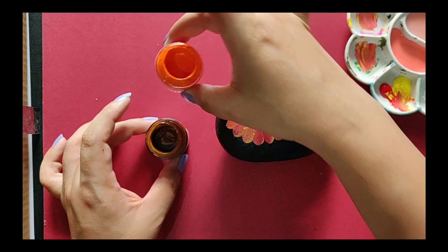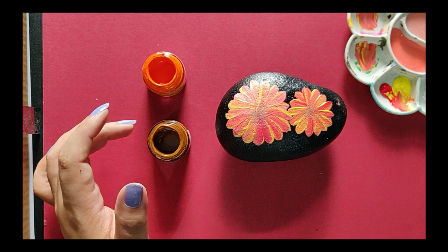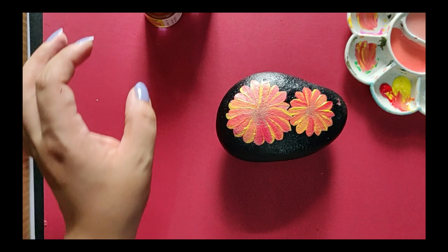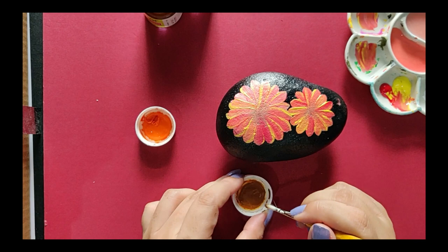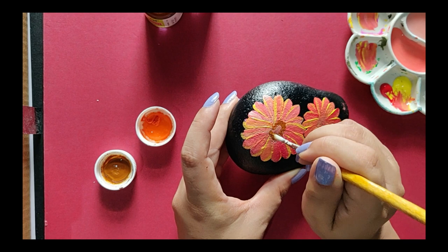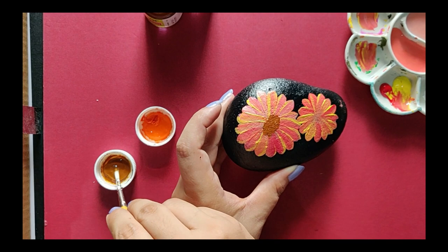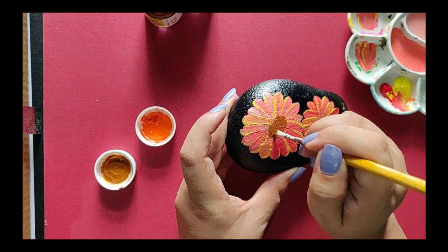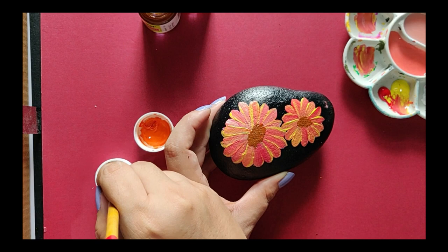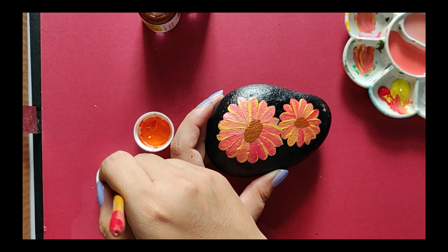Let the flowers dry. Now we'll take two more colors for painting the center of the daisies. I'm using a burnt sienna and an orange color, again using a round number 6 synthetic brush. I'll just dab the color at the center — not loading my brush much, just a touch of sienna. When painting on stone, always apply two coats of color because the uneven surface means the color has to stand out.